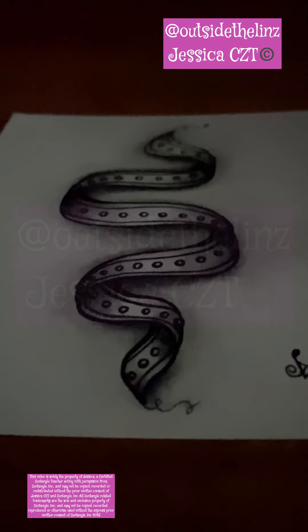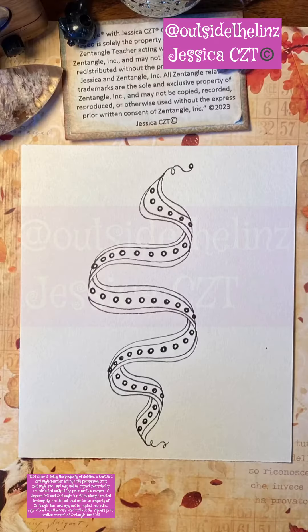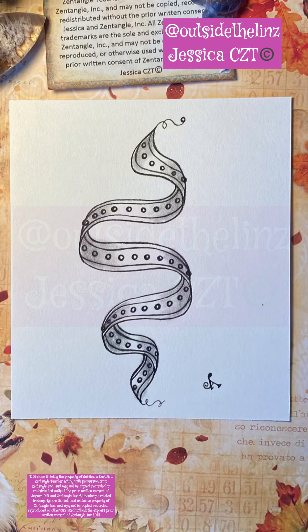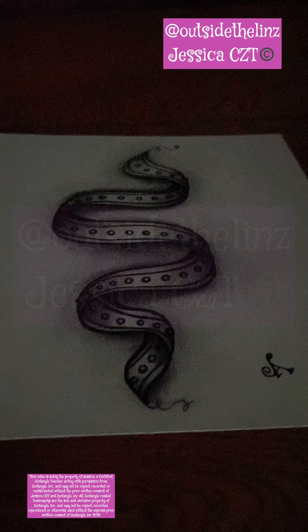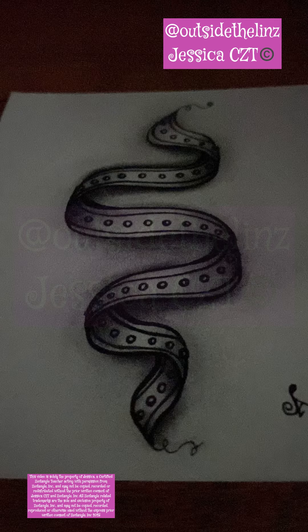On the exhale, get rid of all the junk — the worries, the fears, the things that tend to go through your mind a lot. Exhale, bring the shoulders down away from the ears, and then go ahead and tangle and enjoy it.